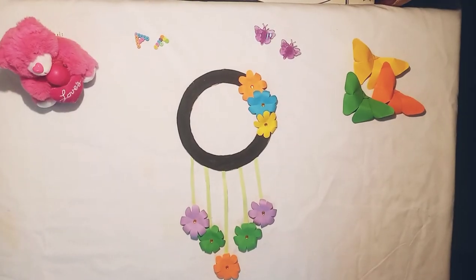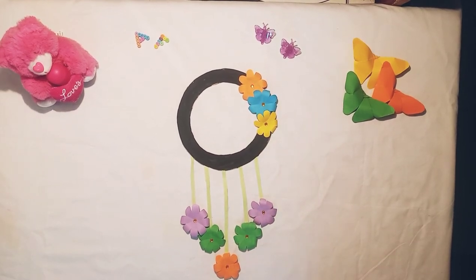The decoration is ready and it looks so good. I hope you like this video. If you did, smash that like button and subscribe to our channel. We will see you in the next video. Goodbye.